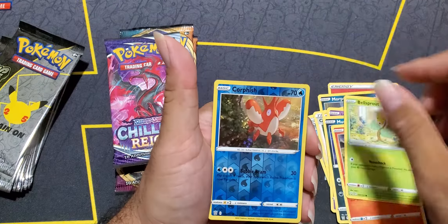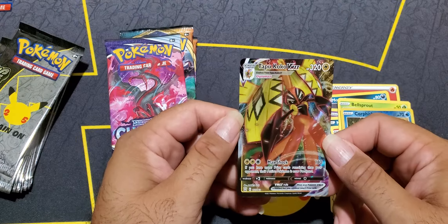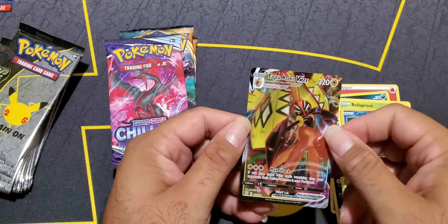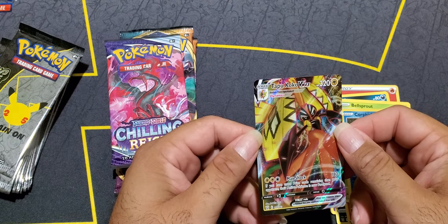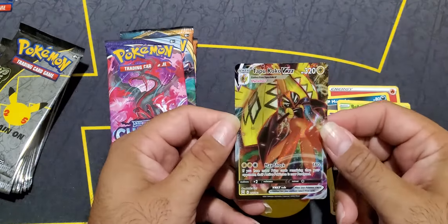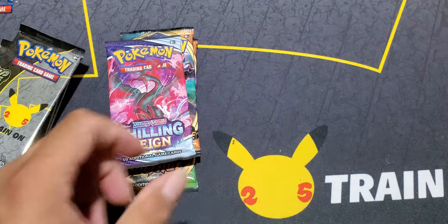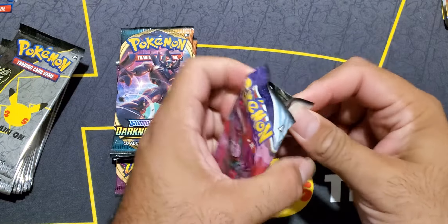Hopefully we get some heat. And boom - nice! Which one did we get? This is a Battle Styles Tapu Coco - it's a V-Max. That's a nice little Tapu Coco, that's a hit. We're one for one. I haven't gotten Tapu Coco before. Another Battle Styles pack - the white gold card.